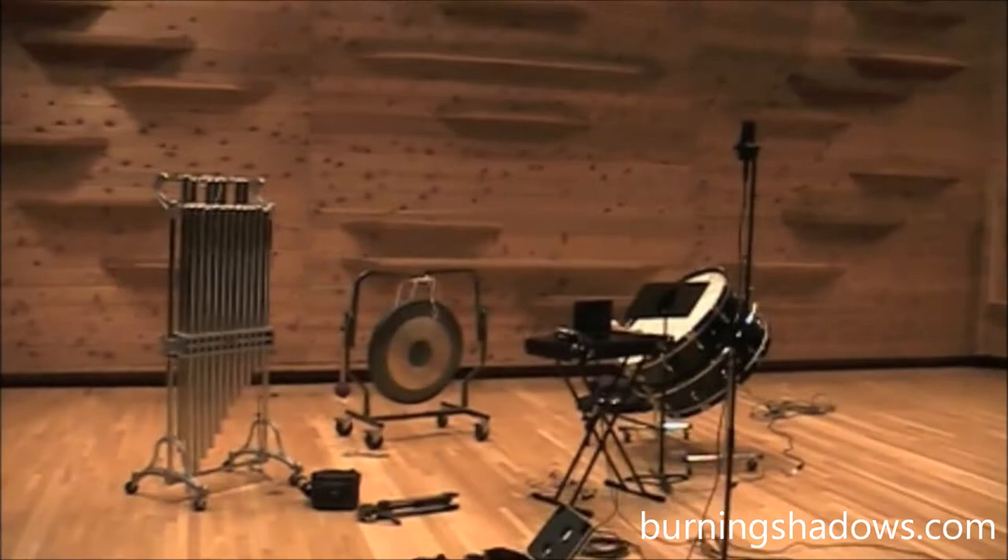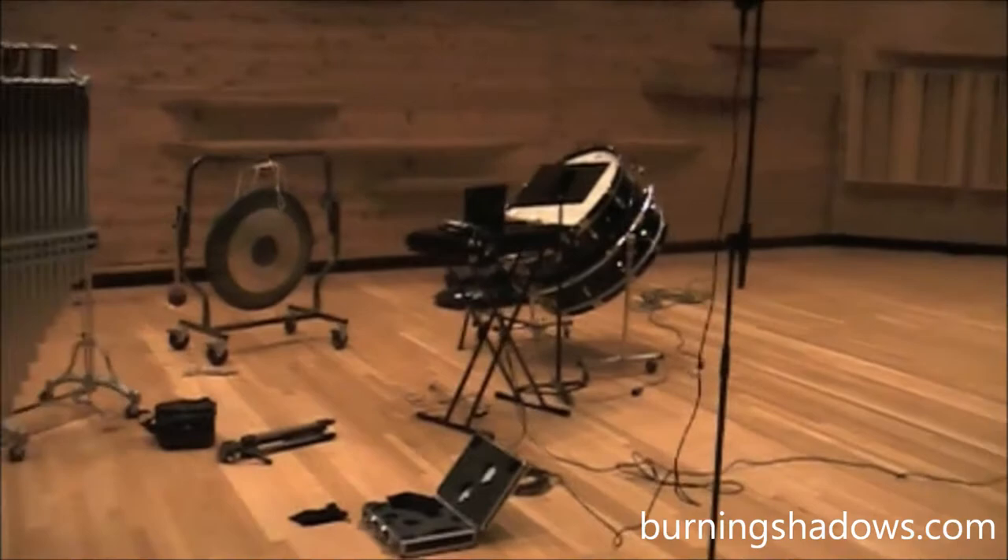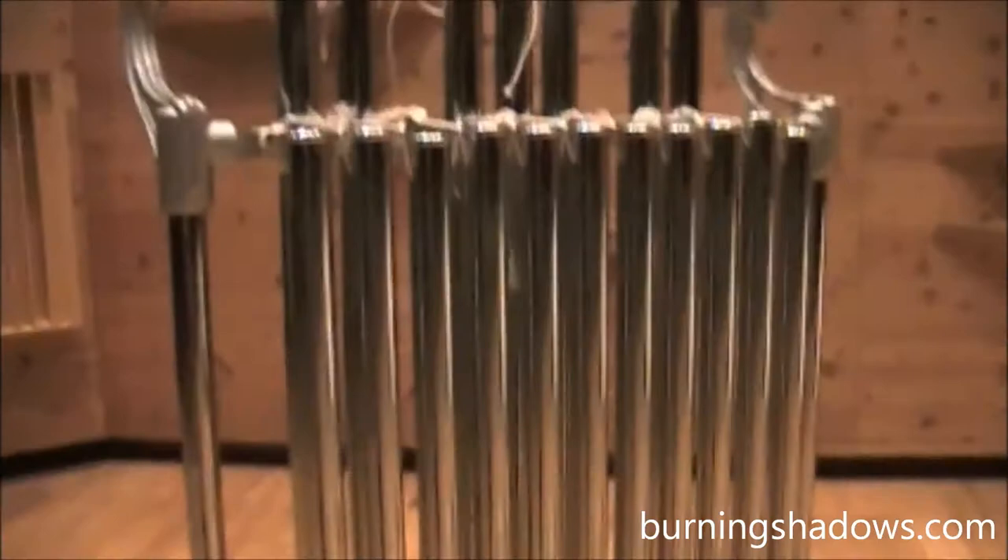Hi, this is Greg Mueller, and I'm recording orchestral samples for Burning Shadows for their new album. Most of this music — actually the entirety of all the samples I recorded — were used for the first track. This is the hall I recorded in. It's strictly used as an orchestral concert hall, but since I'm recording orchestral instruments, I figured I might as well use the appropriate hall.